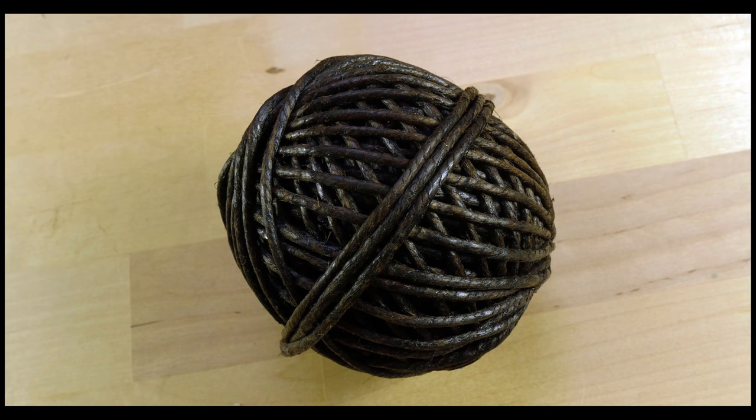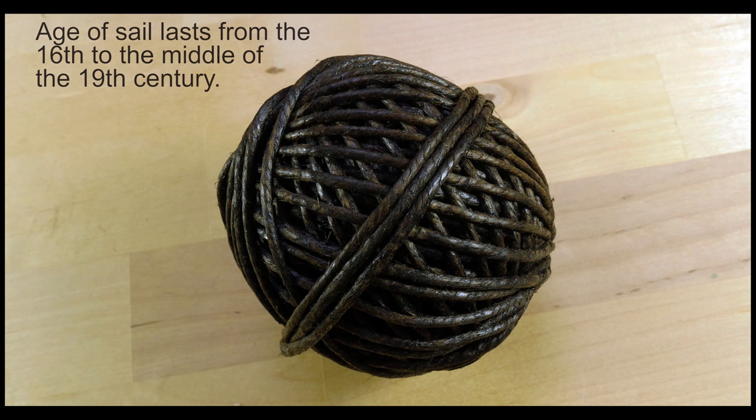Hey guys, Mark here, I hope that you're well. In today's video, I wanted to show you an important supply that most sailors in the age of sail had in their bags.